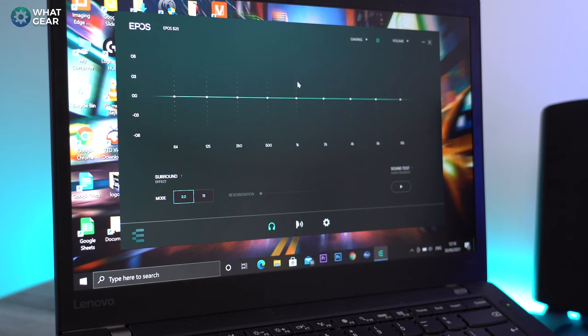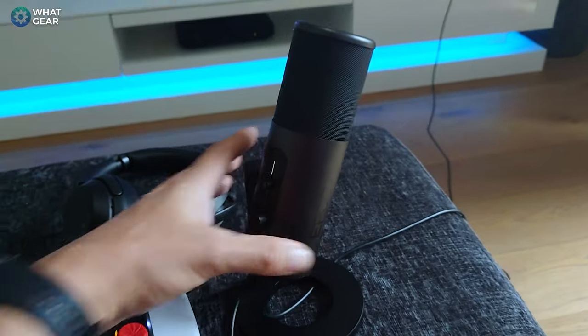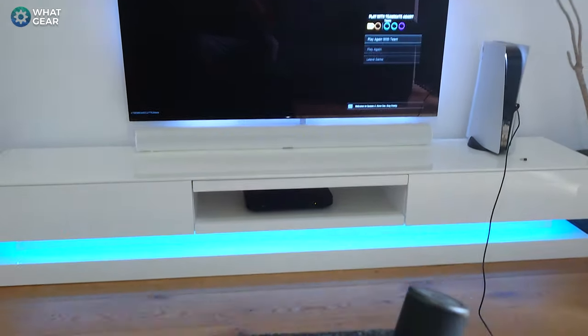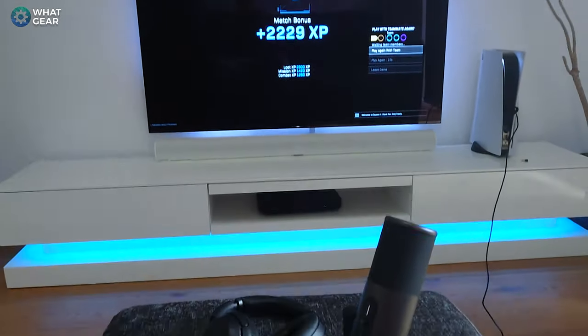A cool feature on the B20 is that you can pass through 7.1 audio to a pair of headphones if they support it — great for game streaming on PC. But here's a really awesome feature I tested: you can plug this straight into a PS5. So if you're a console game streamer, you'll really dig this. You can plug pretty much any headphones into the bottom of the mic and use those. I was playing Call of Duty with my Sony WH-1000XM3 headphones and the sound quality was amazing, and the mic quality thanks to the B20 was also amazing — a win-win.